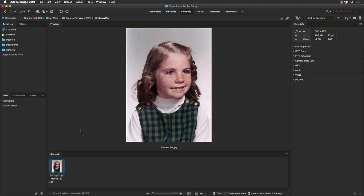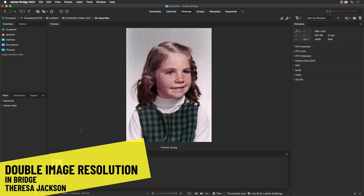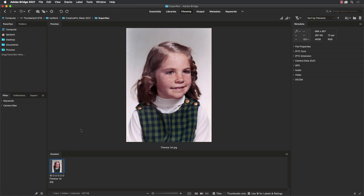Hey folks, Teresa Jackson here for Creative Pro Week. I've got a quick tip for you today for improving those old small image files that you have. This is a really old photo — it's actually a scan of me in first grade, my first grade school portrait.